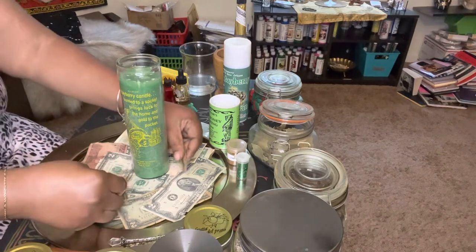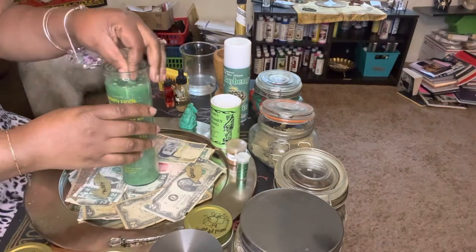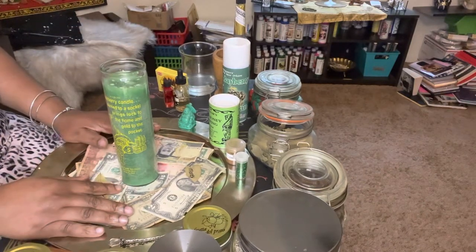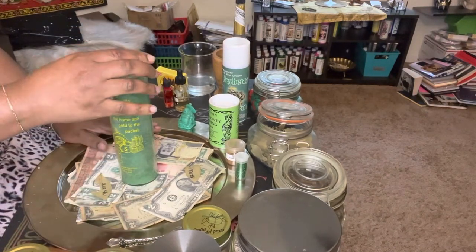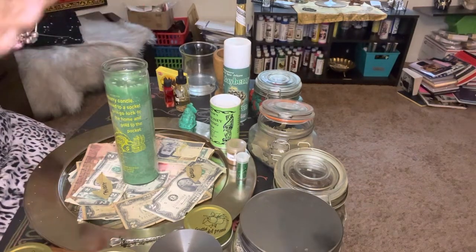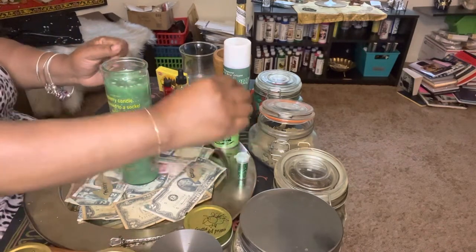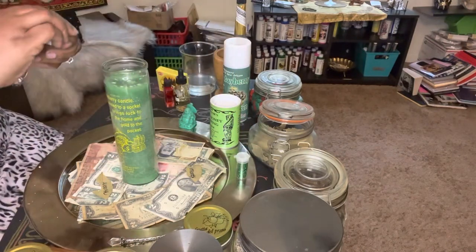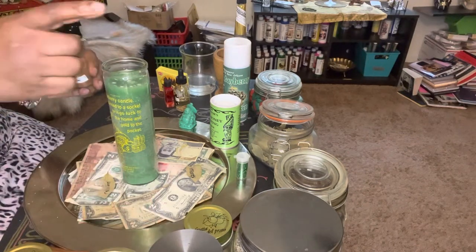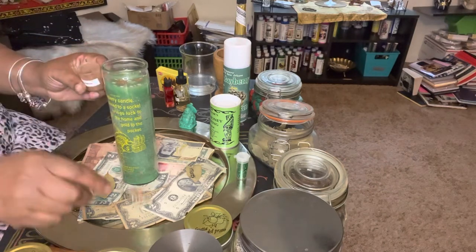I'm going to add the bay leaves around the candle until later and let the candle charge until I go outside — I might go ahead and take it out to my balcony too. Next up, we're going to add the herbs. We're going to start off with some cinnamon. You do not need a lot — just a little bit of cinnamon. It's a sticky herb.